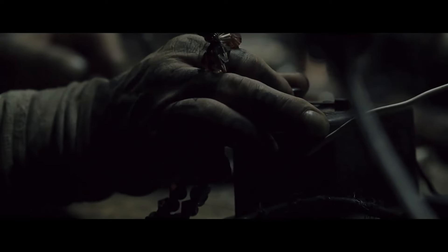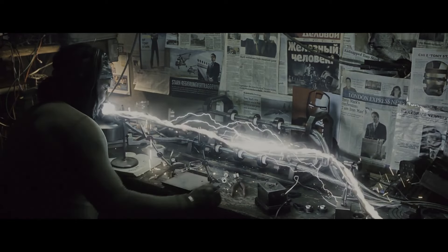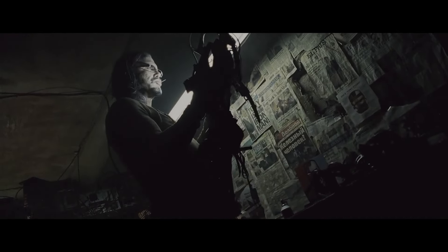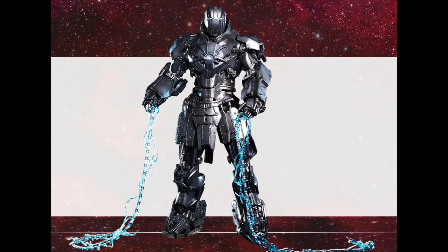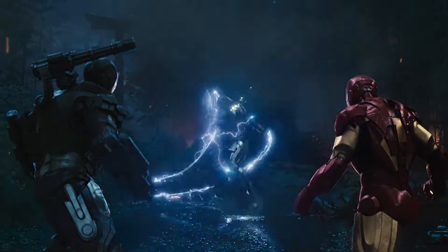However, Ivan's ulterior motive was to upgrade and perfect his initial Whiplash armor and cables. The Whiplash Armor Mark II was crafted from a fusion of arc reactor technology sourced from his father's old blueprints and schematics, whilst incorporating Ivan's own upgraded energy cable designs.